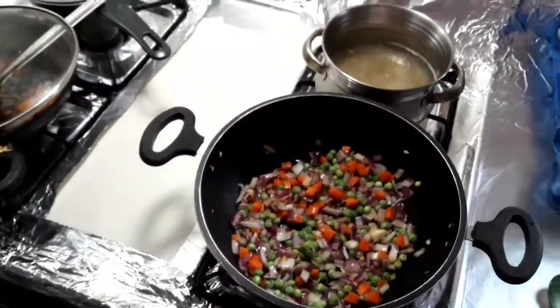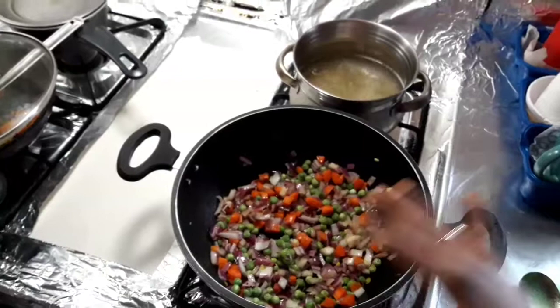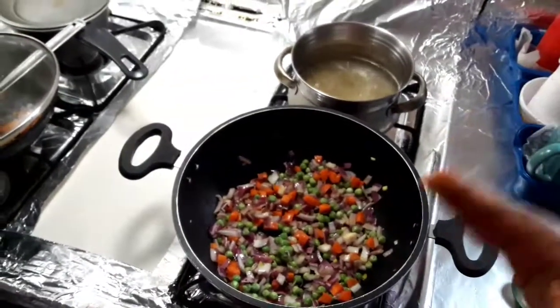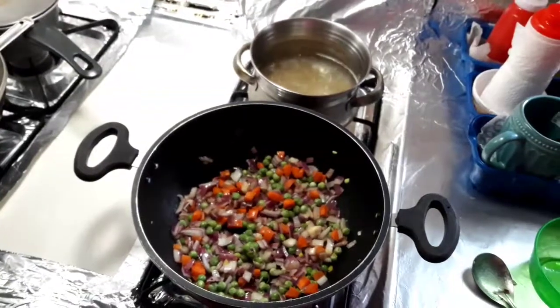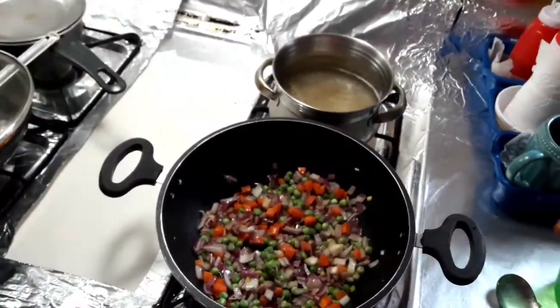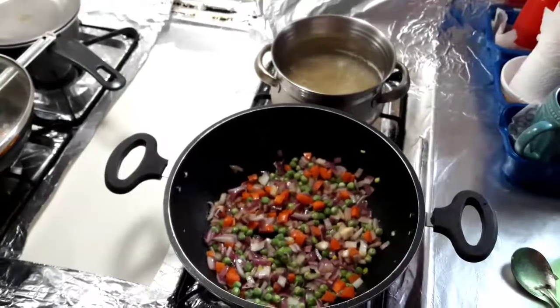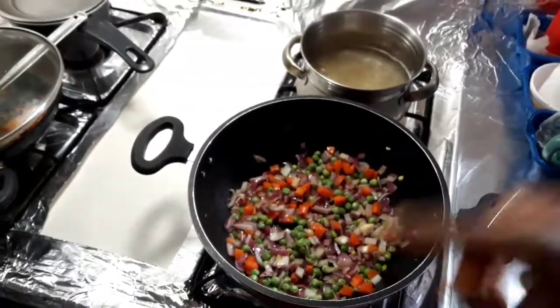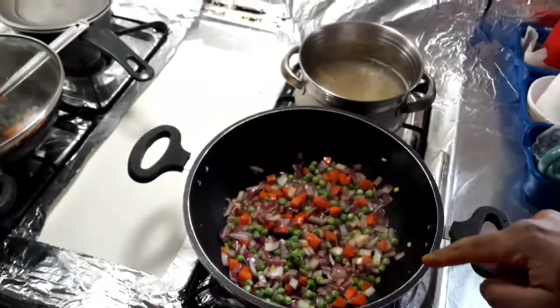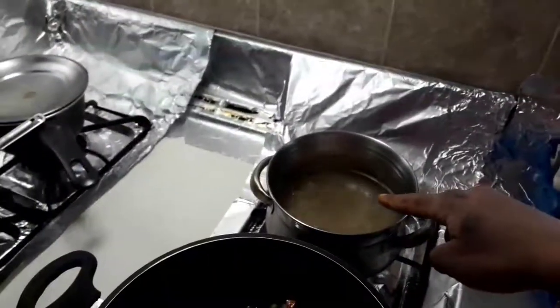This is a typical Italian sauce. It is simple to put the pasta in a little at a time. Let's cook the pasta a little bit and check it out.